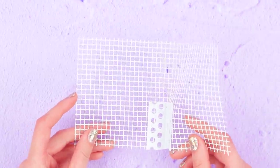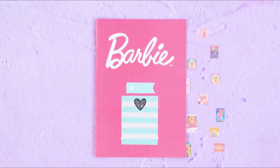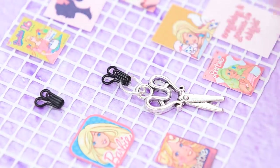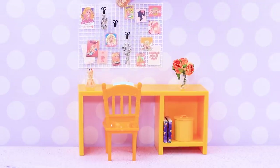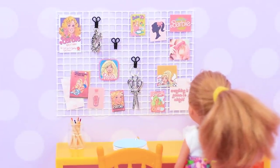Let's make a mood board from a construction net. Cut off the excess to get a rectangle, decorate the board with different pictures and fun cutouts, and attach metallic pendants using sewing hooks. A mood board is done — let's hang it over the desk. Now Jennifer has everything that inspires her in one place! She wants to create something right away!